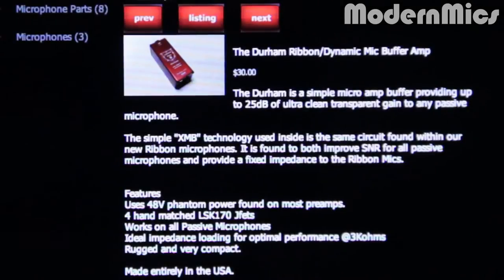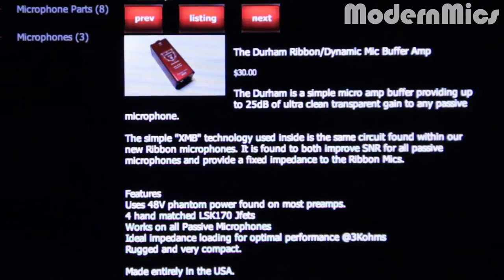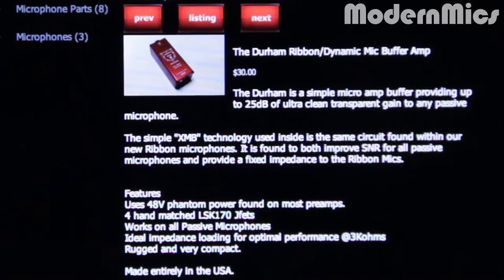Here's what it says on CathedralPipes.com. The Durham is a simple micro amp buffer providing up to 25 dB of ultra clean transparent gain to any passive microphone. The simple XMB technology used inside is the same circuit found within their new ribbon microphones. It is found to both improve SNR for all passive microphones and provide a fixed impedance to ribbon mics.